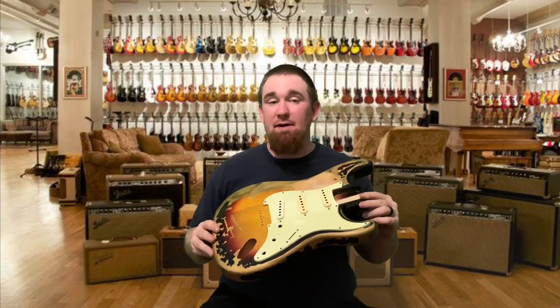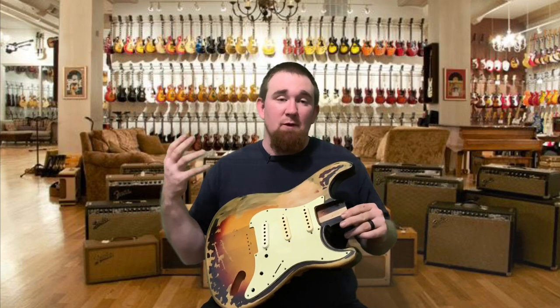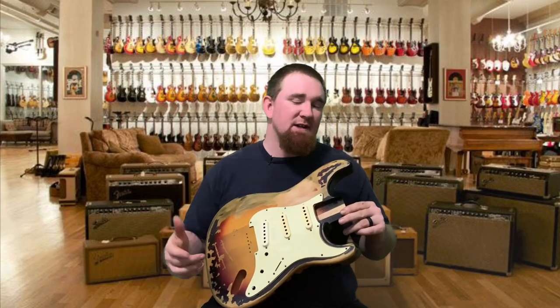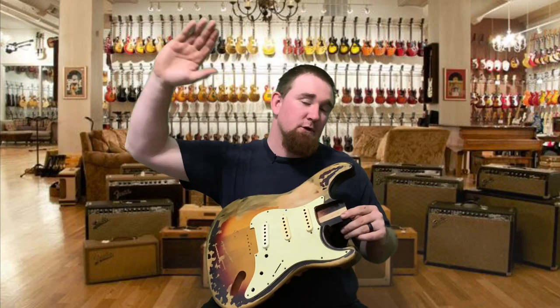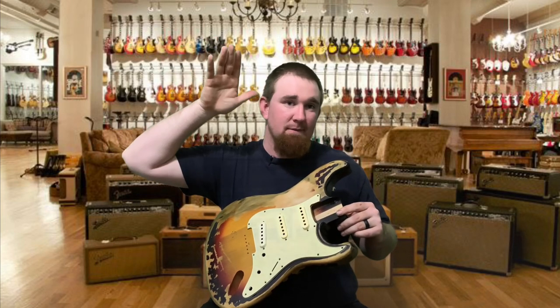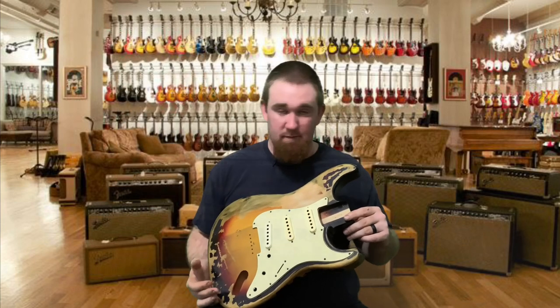It looks a lot better in person than it does on film because the light and the camera doesn't pick up the realness of it. If you've seen a vintage strap before, you've seen real wear. Our local guitar store has one down the road and I'm kind of going off of that with the wear, and this picture right here from the Fender Custom Shop.